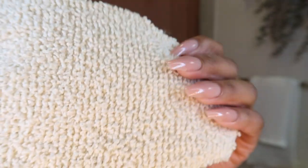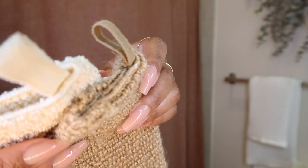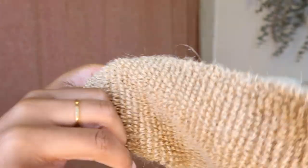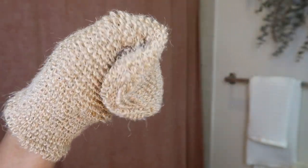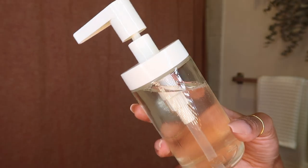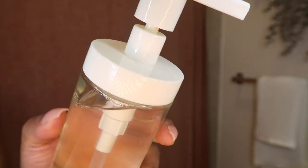If you're going to exfoliate with exfoliating gloves, I recommend starting off your shower by cleansing your body with some kind of basic soap — that could be Dove, or the Dr. Bronner's, which is the one I'm using today. It's Dr. Bronner's tea tree diluted with water inside a pump bottle I got from IKEA. I keep this in my shower and always use it to clean my body.